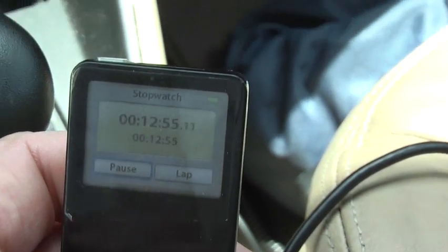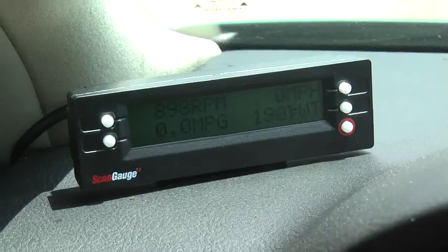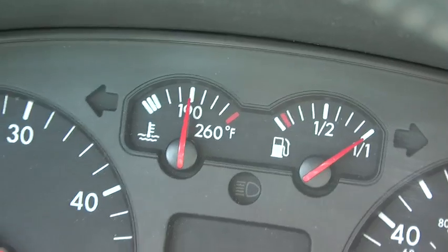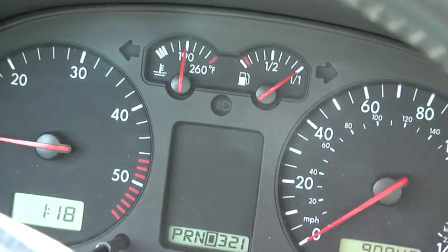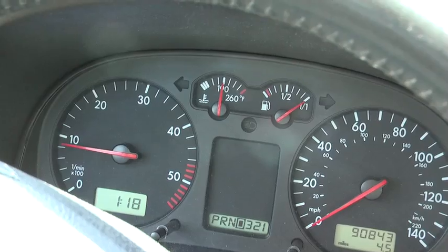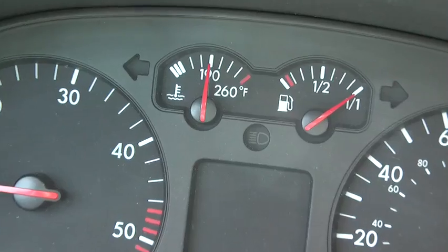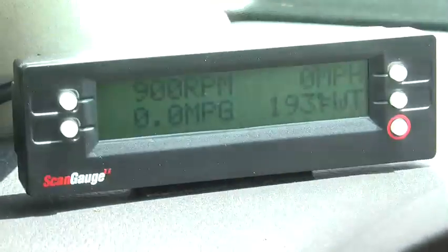We've driven a total of 12 minutes and 53 seconds and 4.5 miles. About a minute ago the scan gauge reached 190. As a general rule, if you have a manual vegetable oil system, you should add at least 50 percent more time for the switchover after the temperature gauge on the car reaches 190.